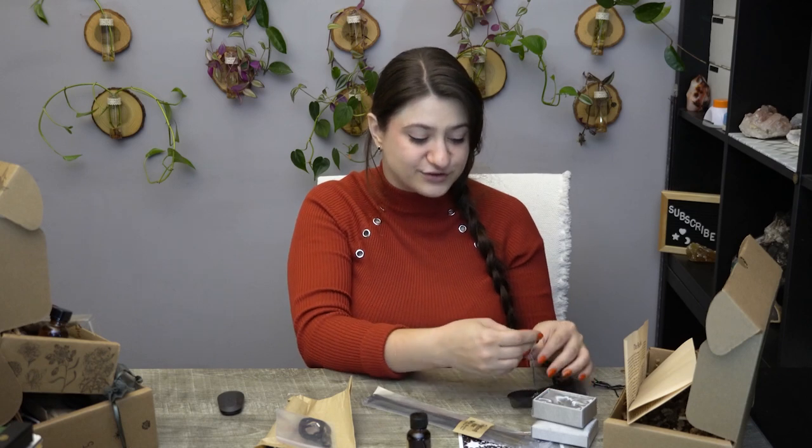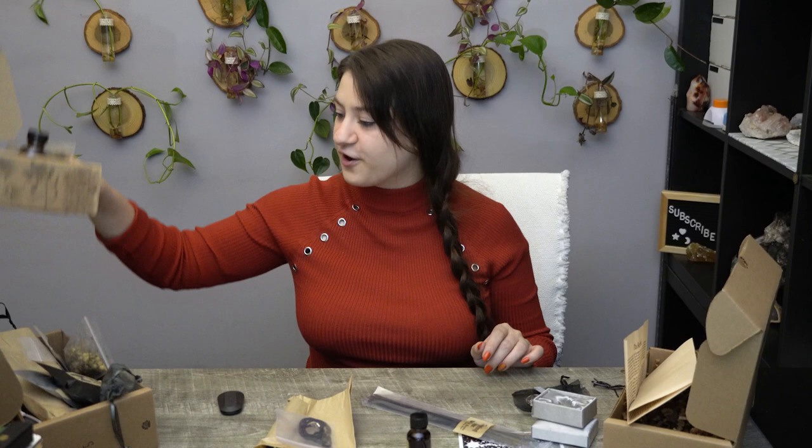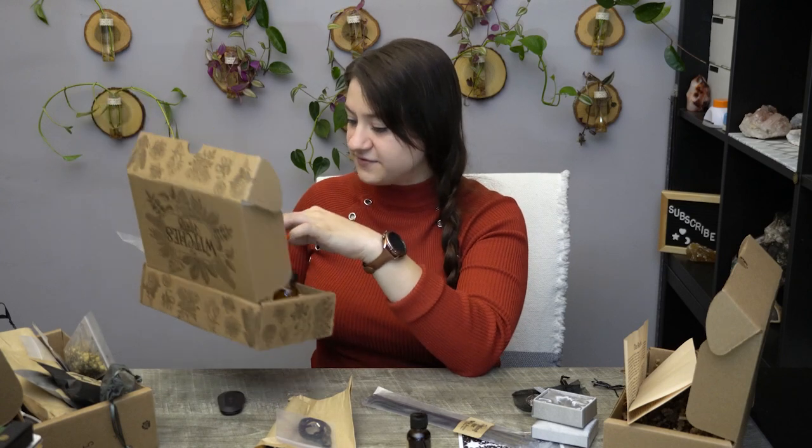Let me know your favorites from this box — which box was your favorite and which item in every box was your favorite. From the Witch's Bounty, definitely the space rocks — the meteorite pendant is so cool. From the Witch's Moon, I love the Tarot card artwork. And from the Witch's Roots, I like the little pendant. So those are my three favorites — what are yours? Let me know down in the comments below.